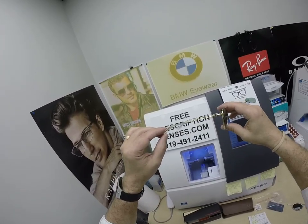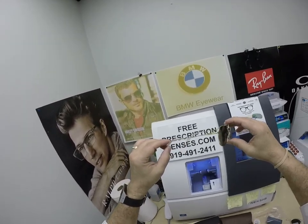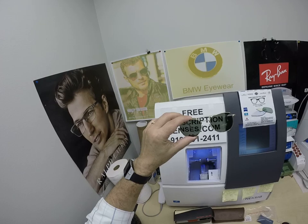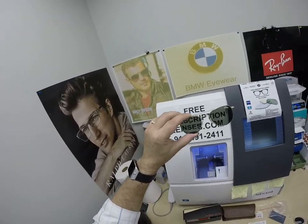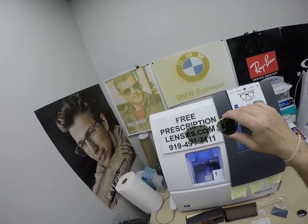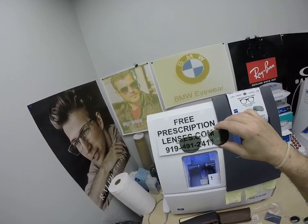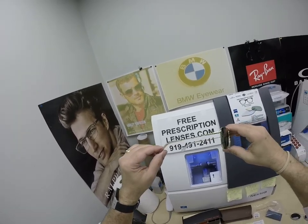I'll have a link at the end of this video for the frame as well as in the description. It sells for $179, complete with one free pair of clear single-vision prescription lenses. The polarized lenses in gray, brown, or the G15 seen here adds $99 for a total of $278, tax-free. The reason I can do that: I'm in North Carolina, and North Carolina considers eyeglasses a medical device. There's no tax collected on medical devices, so you get to keep that money in your pocket.